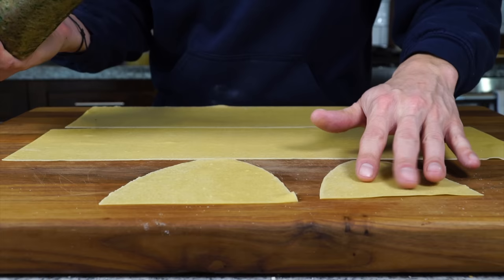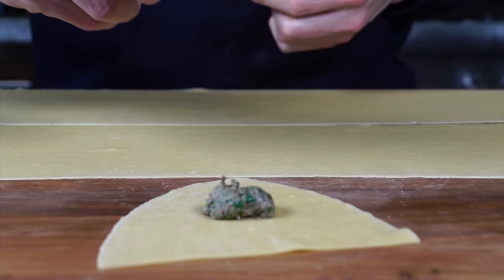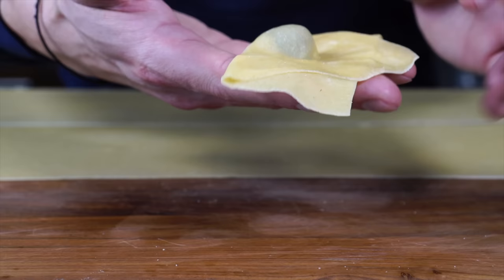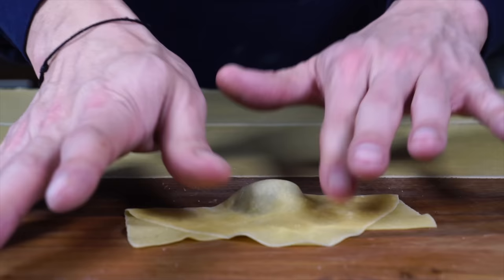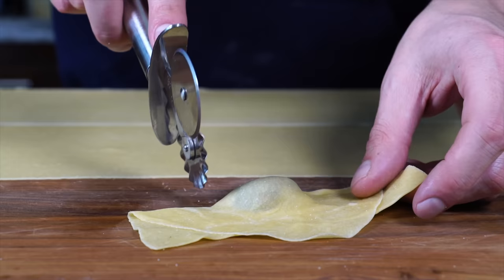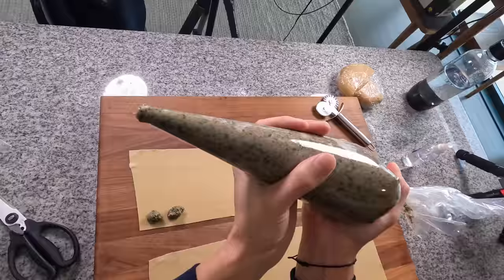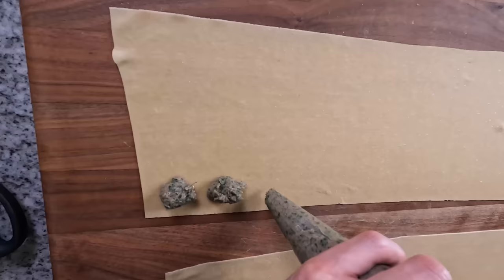For regular agnolotti, add a little piece of filling onto a piece of pasta, hit it with a little water to close the dough, fold it over. Whenever you fold pasta, you go from one thickness to a double thickness, so you need to squeeze that double-layered pasta back into a single layer. Then take a fluted pasta roller to cut them. By the way, plin translates to 'pinch' in Italian, so this is just the pinched agnolotti technique.